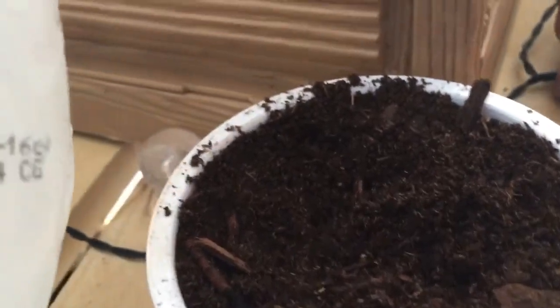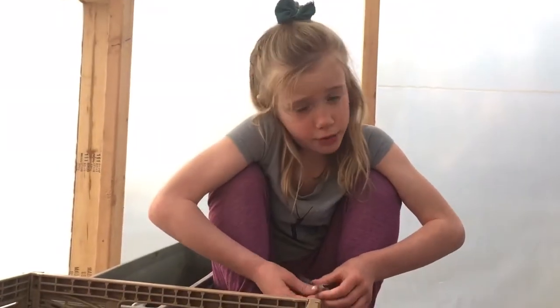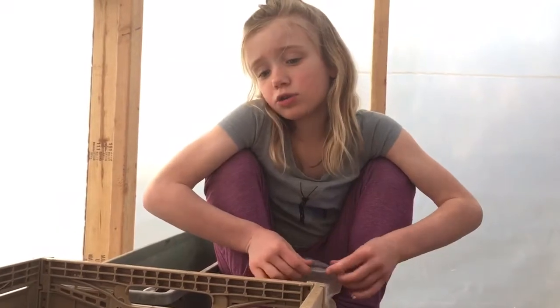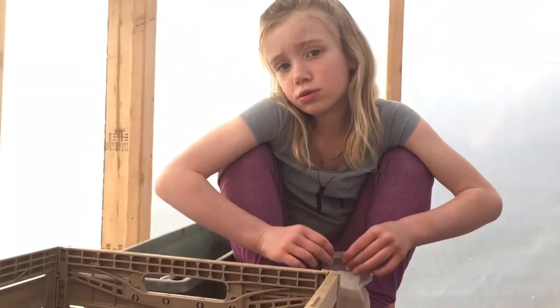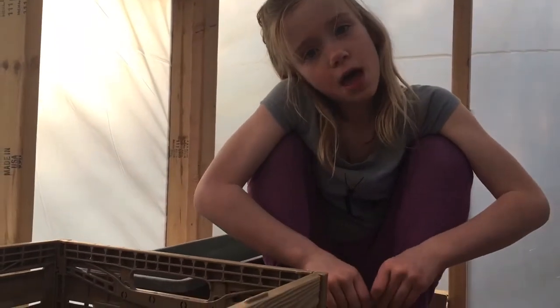Now I'm going to add a little bit of water — just a little bit, not too much, because we don't want to overwater it and make it moldy. If it's warm enough, you could do it outside, but right now we're doing it in a greenhouse. Once these grow and it's warm enough outside, we're going to put them outside in the garden.